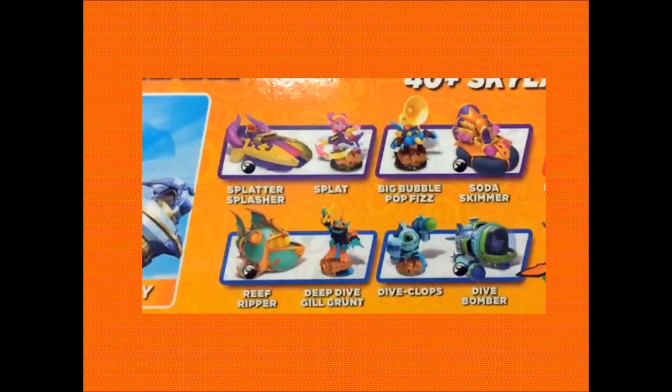Moving on from that - as soon as I saw these I was like 'oh my gosh.' It is awesome, extraordinary, colourful, vibrant, unique, and just mind-boggling how many different boats, characters, and extras can be incorporated into all these returning and new Skylanders. We learned that the pink thing there, which looked like a ram, is Splat - and her boat, which has been seen in a majority of pictures, is called the Splatter Splasher. That's pretty cool.